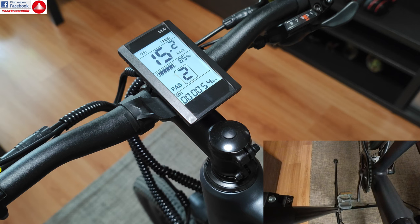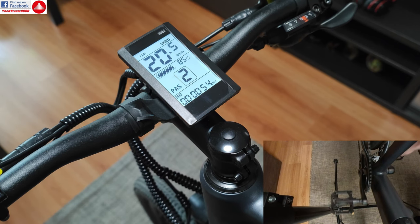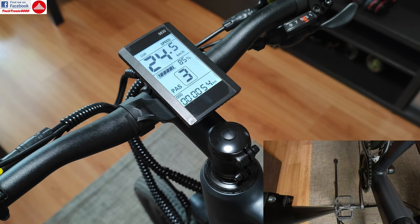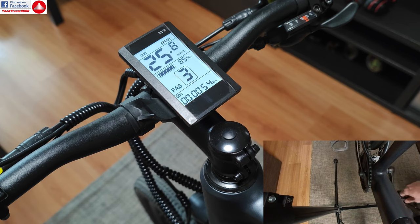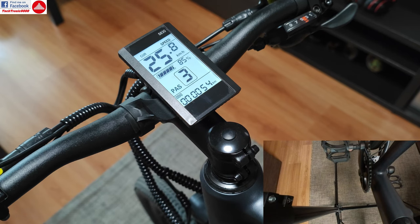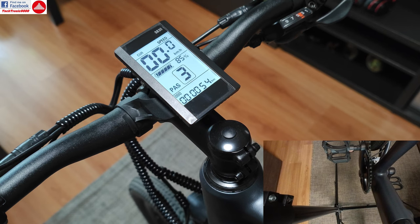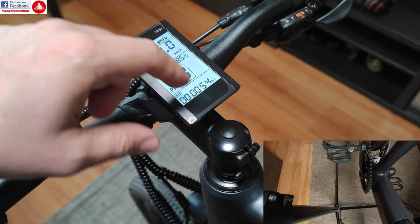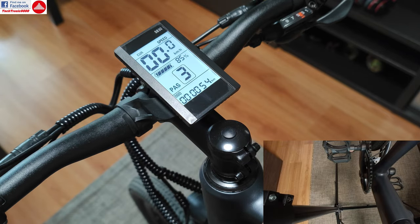On second mode I get about 20 km per hour, and on third I get the maximum top speed which is 25.8 km per hour. But because the bike has a lot of gears and the D30 model has even more gears, sometimes only having three assisted modes is not the best, because this doesn't have a torque sensor — it's a cadence speed sensor.